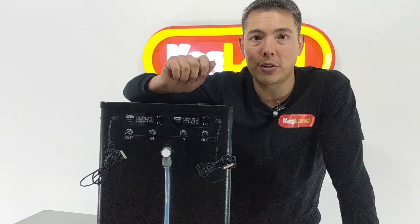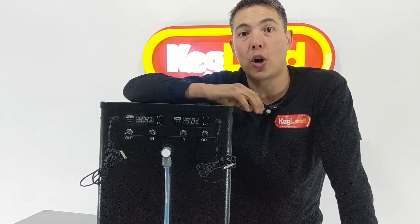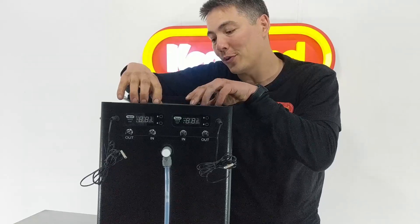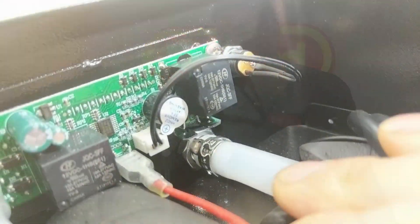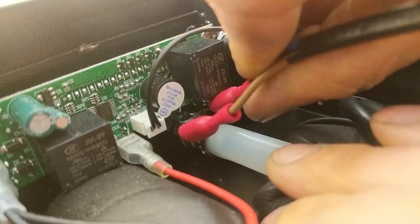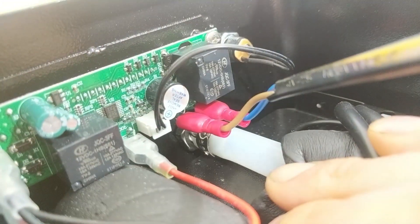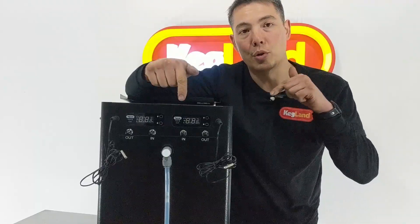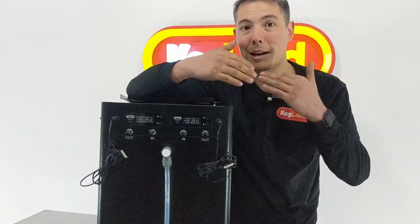It's got function settings where you can adjust hysteresis and similar, but it's also got a heating relay on the back — that's where it's different to the previous model which only did cooling. When you flip it up and take the control panel off, you can see the back of the PCB has blade connectors where you can plug in a heating device, so this controller can control both a heating and a cooling device at the same time. Previously you needed a separate temperature control box for heating, which caused problems because you'd have to set temperatures on two different controllers, and if the hysteresis was different you could end up with heating and cooling running simultaneously, which is really inefficient.